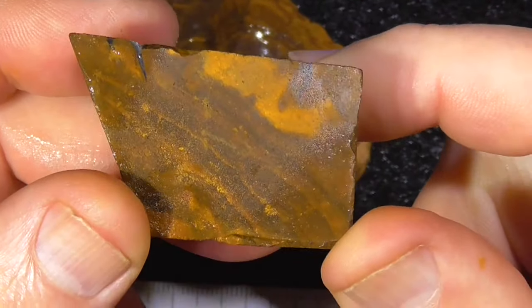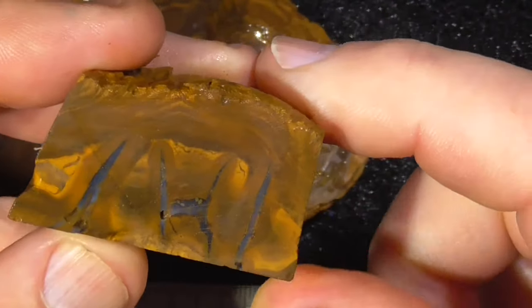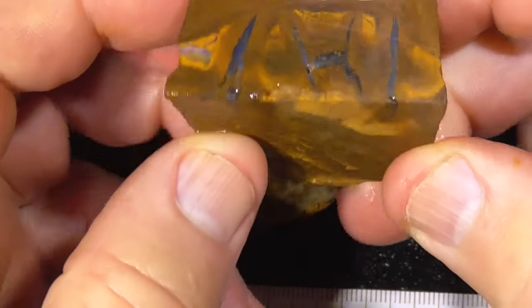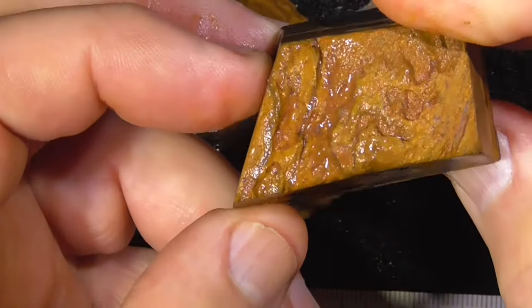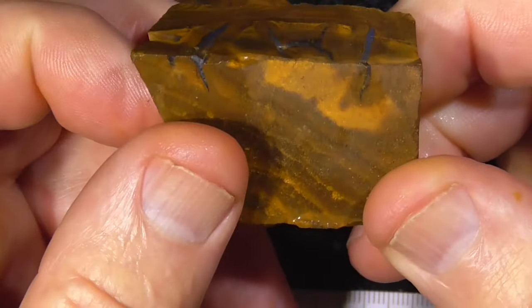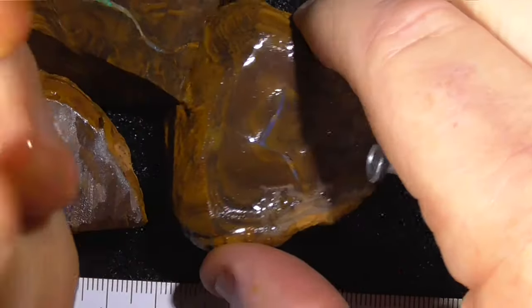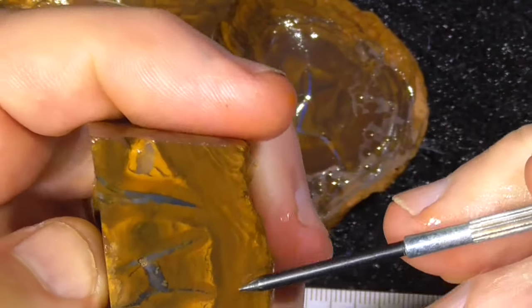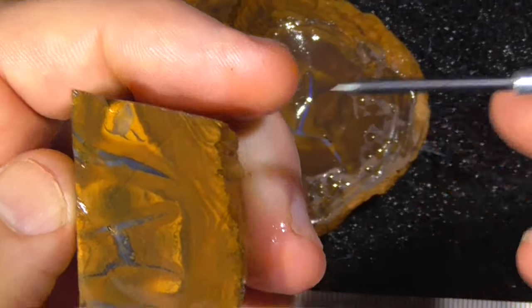Okay, these are lower grade pieces — how well they face up. I don't know how far the seam goes, possibly not very far, but you could cut this into a slab and feature that just as a pendant, I thought.